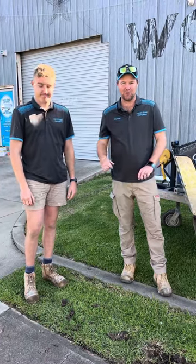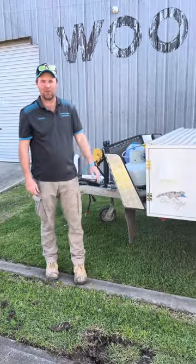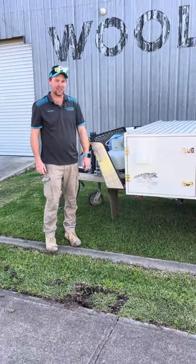G'day, I'm Adrian and this is Dil, we're from North East Campers. Thank you for hiring our Blue Tongue Forward Fold. Today we're going to take you for a bit of a tour on the inside and outside and show you how to set it up.